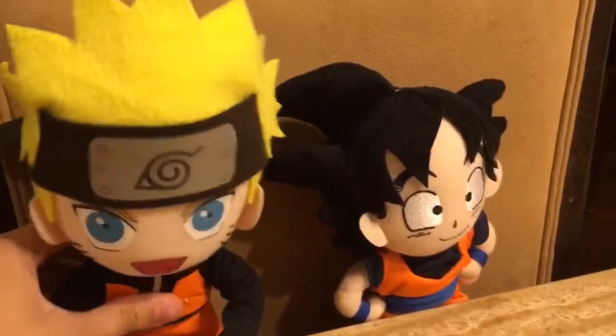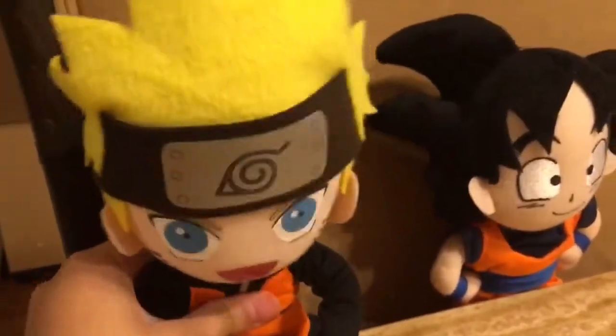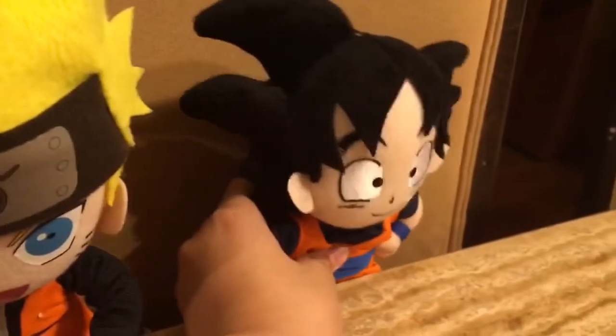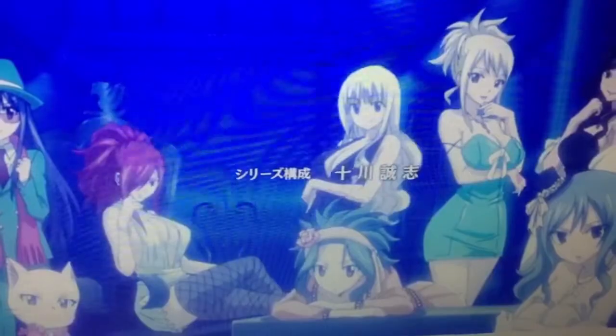Hello everyone, this is Naruto and Goku and today we're going to teach you guys how to make the perfect ice cream sundae. It's going to be better than a regular one. Trust me. Yeah, I know Goku. Let's get started.